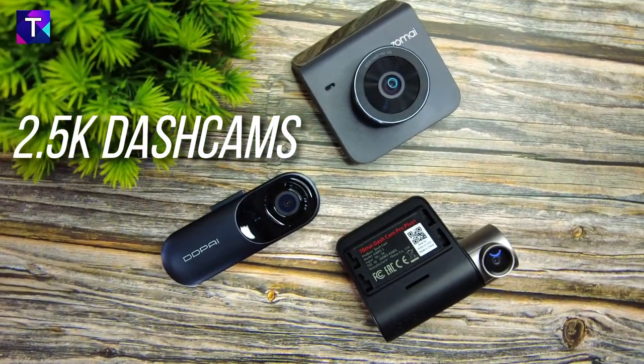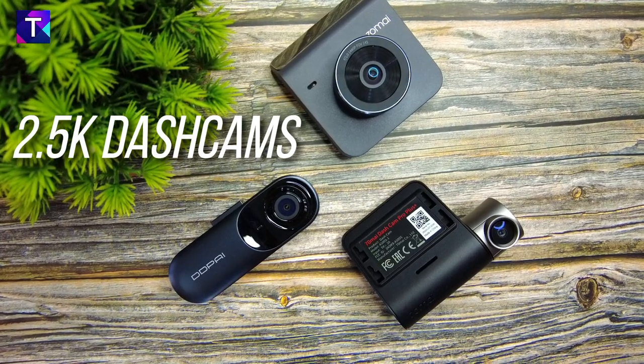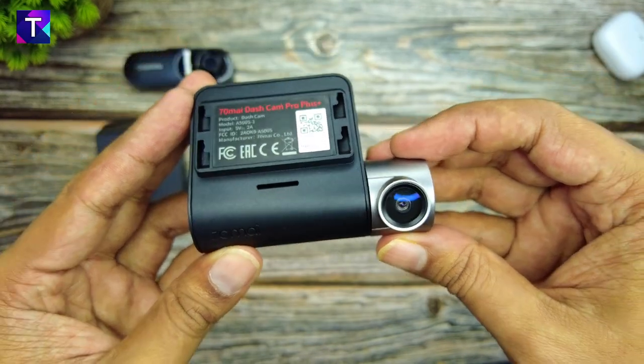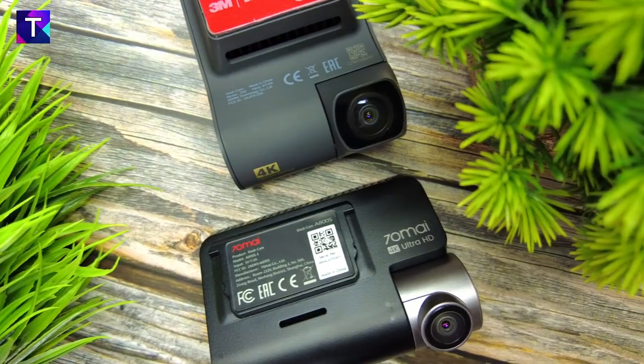Hey guys, welcome back to Travel Tech. As promised in my previous videos, here is the ultimate comparison video of the 2.5K dash cameras: the DD Pi Mola N3, the 70Mai A500, and the 70Mai A400. This is going to be one exciting video, so make sure to watch the entire video to get a clear picture regarding which one of these dash cameras you should buy.